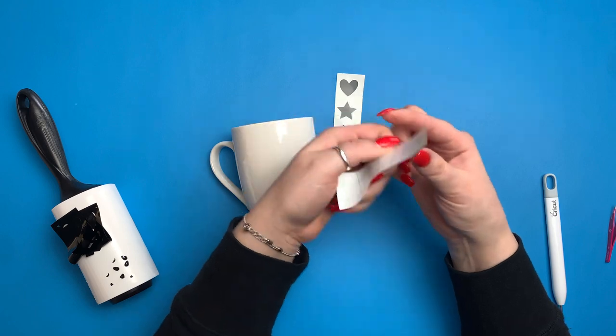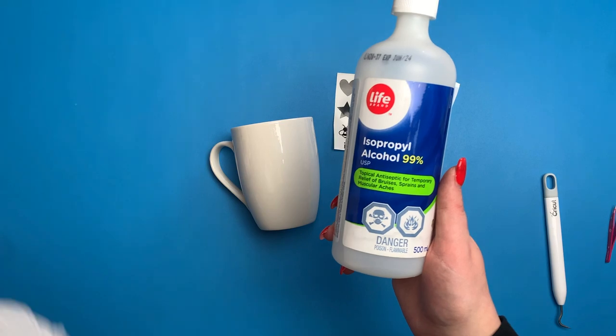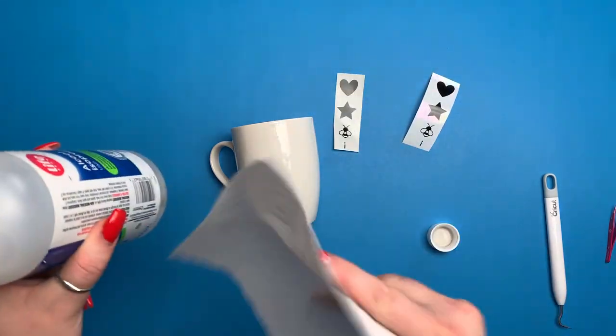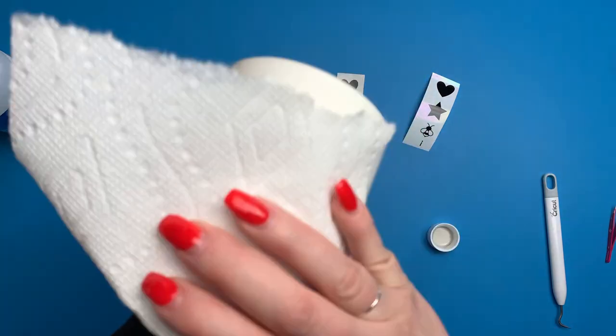I'm going to take some rubbing alcohol and give the cup a good clean to make sure there's no oils from my fingers or residue from stickers, so the vinyl has a very good bond to the cup.